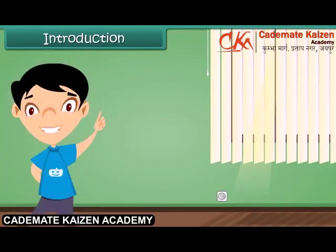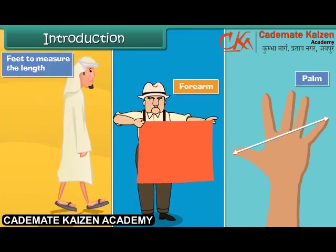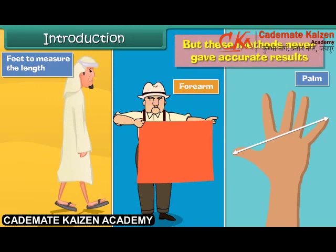Long back, do you know how people used to measure the length of objects? They used their palm, forearm, or feet to measure the length of objects. But these methods never gave accurate results.